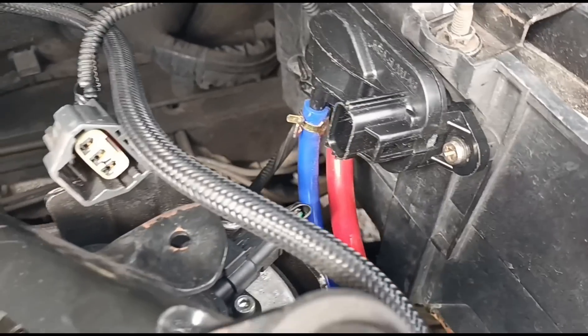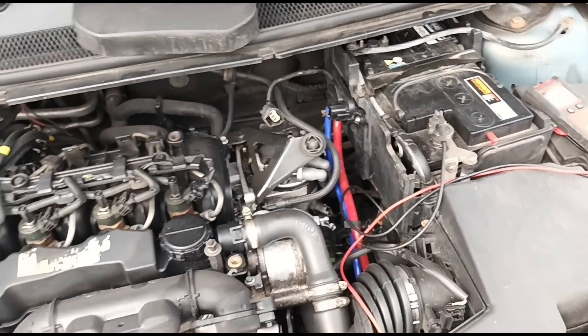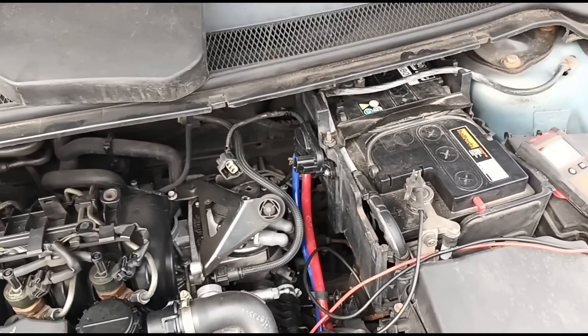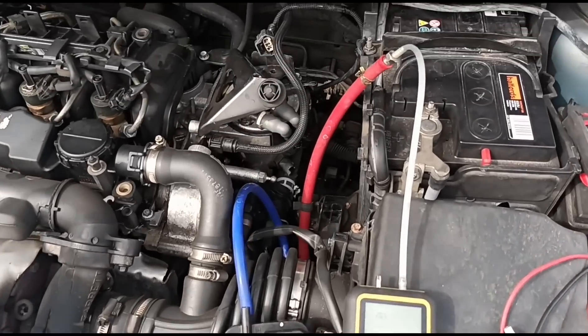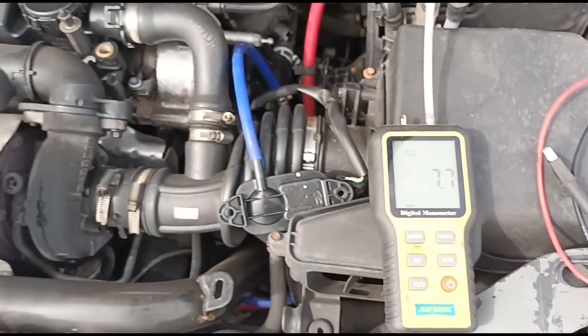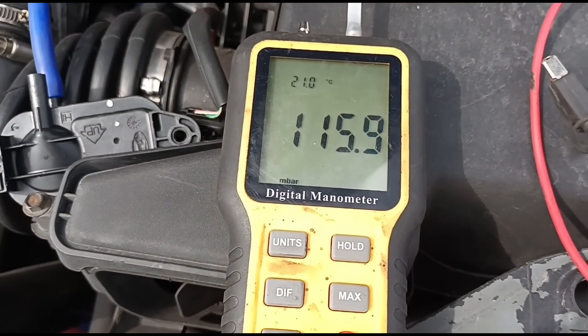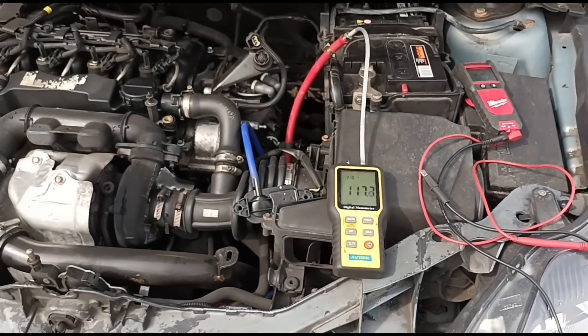I'm going to switch the engine off. To me that just looks like the new sensor is also faulty. So I've got another sensor here to try. I'll put that on. We've got a digital manometer onto the gauge onto the DPF — we've got about eight millibars at idle, and at 3,000 rpm we've got a hundred and fifteen to a hundred and twenty.